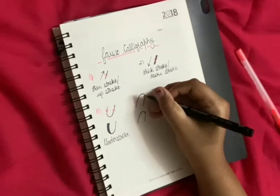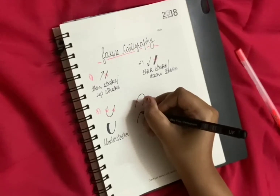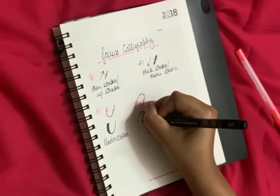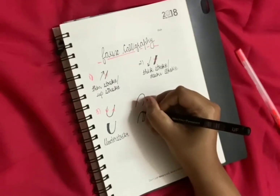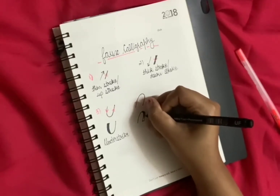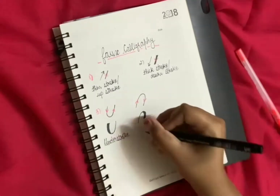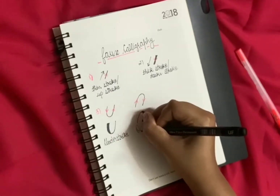Here, this line is going downwards so we will make it a bit thick. This is the over stroke.